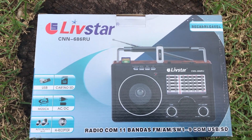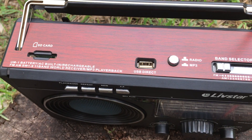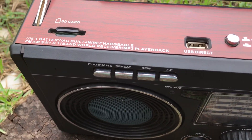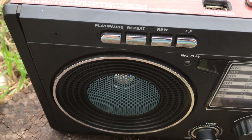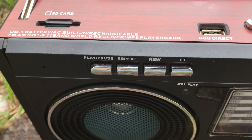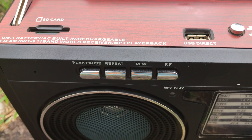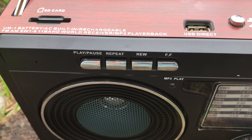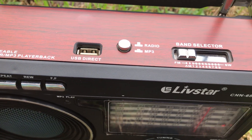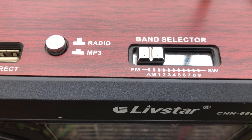You can plug a flash drive into it with music files on it via USB direct, and then there are some buttons that allow you to pause, play, repeat, rewind, and fast forward. So you can operate the flash drive from the radio and play music. There's also an SD card slot, presumably for the same purpose.